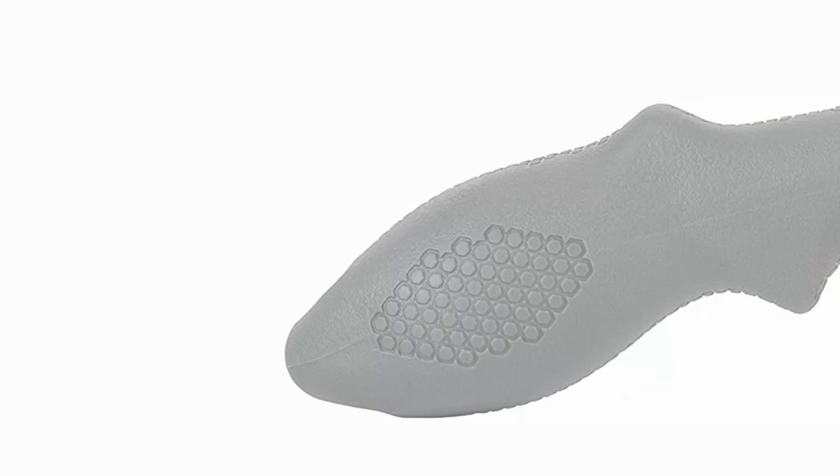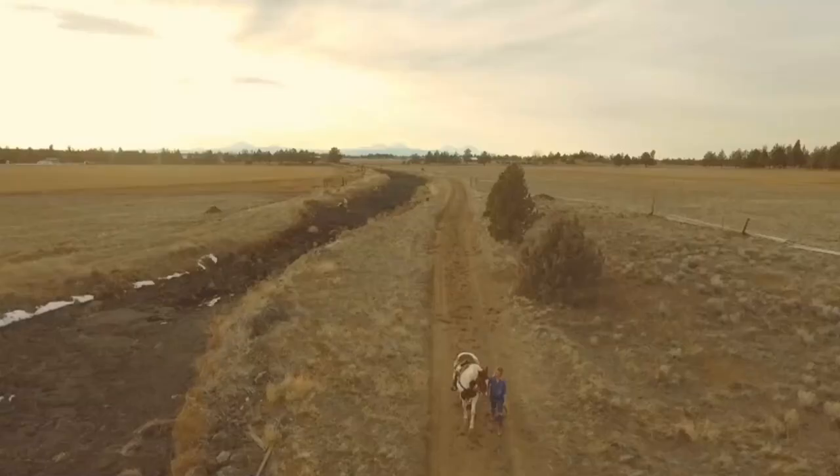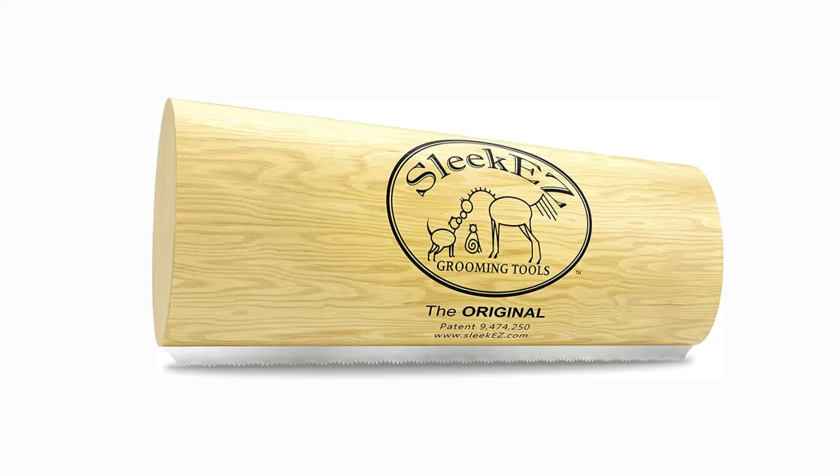Number 4: Sleeky Z Original Deshedding Grooming Tool. A basic oval oak handle is wrapped around a stainless steel comb on this tool. Simply apply light pressure as you rake over your pet's fur, gathering fur tufts as you go. Be mindful of delicate areas like the legs and avoid touching the face. This tool is preferred by experts for deshedding. It is simple to operate and accomplishes a great deal in a short amount of time. The gadget is effective on dogs with double coats or smooth coats, but not on dogs with continuously growing hair.